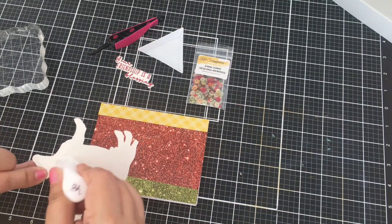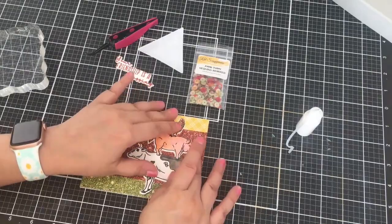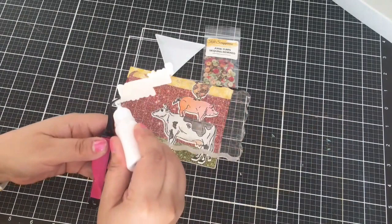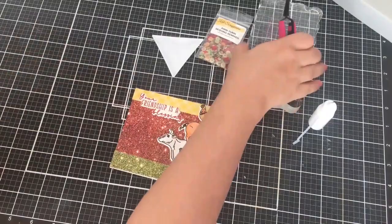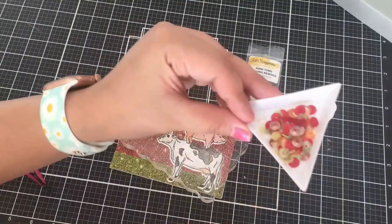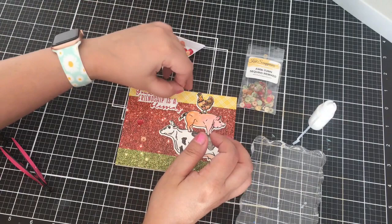I will be stamping a sentiment and cutting it out with the coordinating die. I went ahead and stamped it in red ink — I thought that was fun and it matched. I'm using liquid glue to glue my image down, then I will add my sentiment. I layered it on three die cuts. I will also be using some new sequins from the Autumn Sequins Remixed. There are so many beautiful colors of these sequins. I will be using three sequins — although I wanted to use more, but I didn't want to take away from my image.